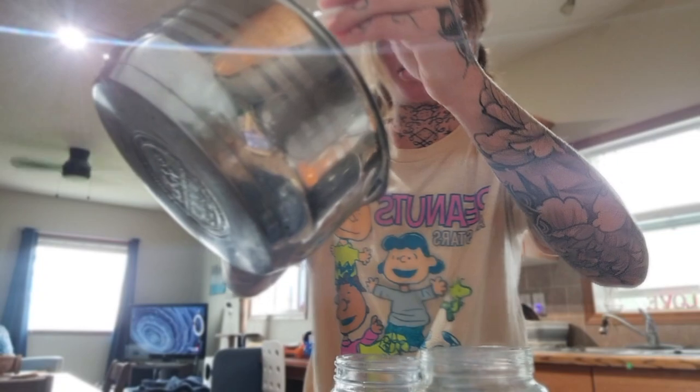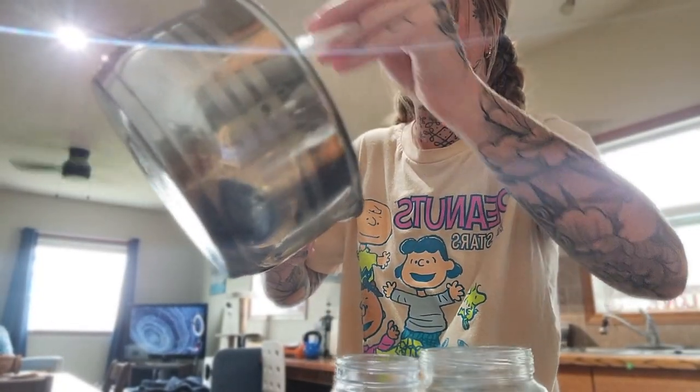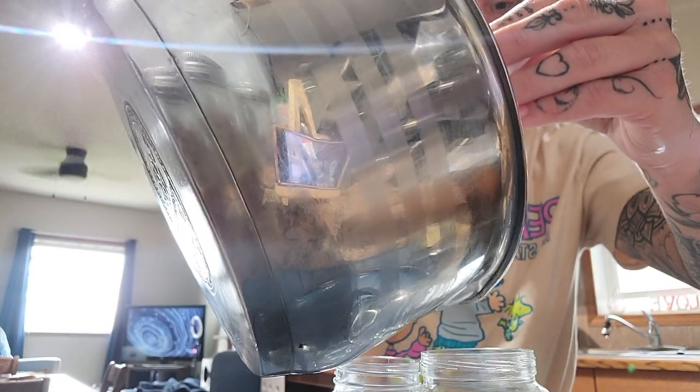Mine is obviously a different color — I don't know why; I'll have to ask her and let you guys know. I don't think I'll fill both jars so I might just do this one.